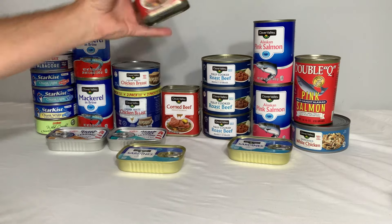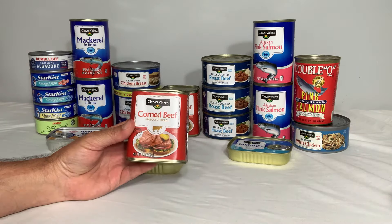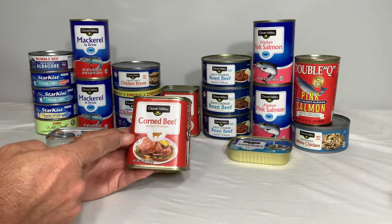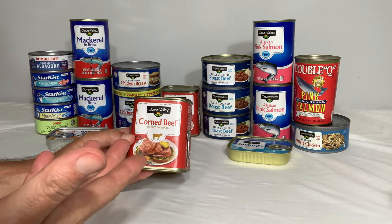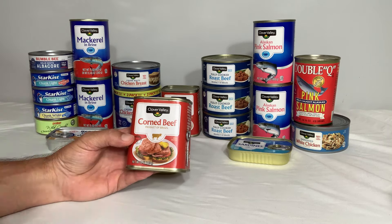Number three on the list is going to be the corned beef, which is kind of like the beef version of Spam. The corned beef has lots of fat in it — it's basically hamburger — so protein and fat.